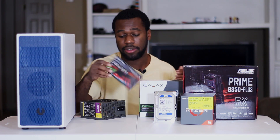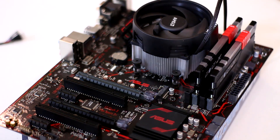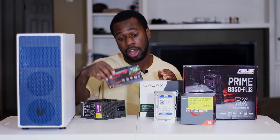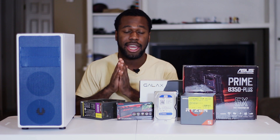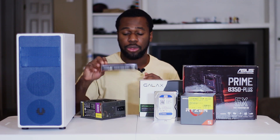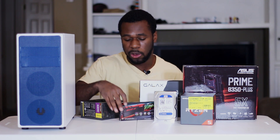For the RAM I have this G.Skill — I never really understood how to pronounce it — but it's a 16 gigabyte 2x8 kit of DDR4 memory clocked at 3200 out of the box. Right now DDR4 memory is sky high, so get what you can afford. I'm only going to be using 8 gigabytes for this build, so I'm going to be using one of the sticks. The cool thing is it does have RGB LEDs, so I'm going to be installing those to make it look cool and flashy.